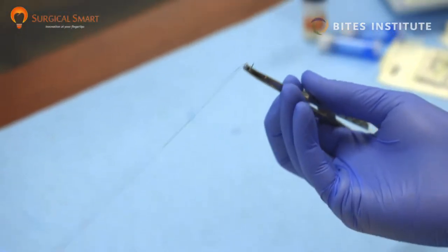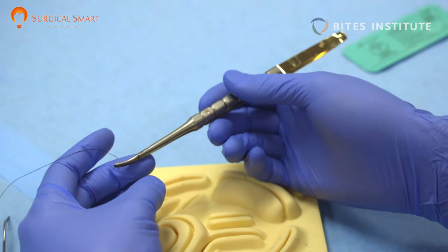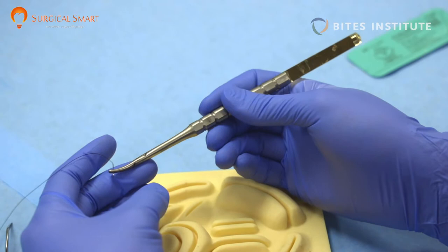I'm using my favorite instrument, Castroviejo, which has a self-locking feature. It's better than regular needle drivers because you can use just a simple press to lock the needle in and a simple press to unlock the needle.